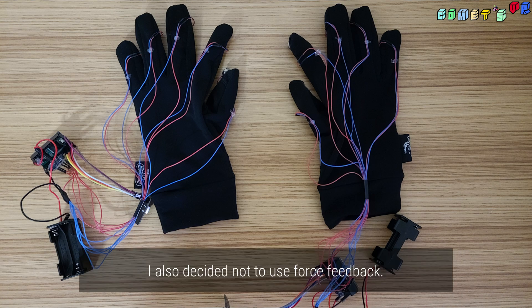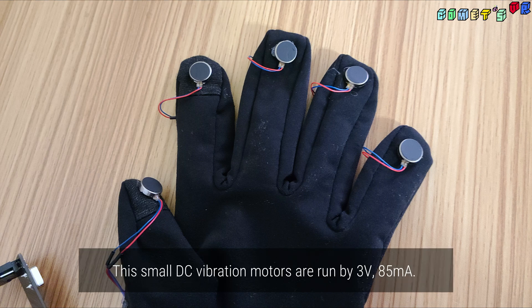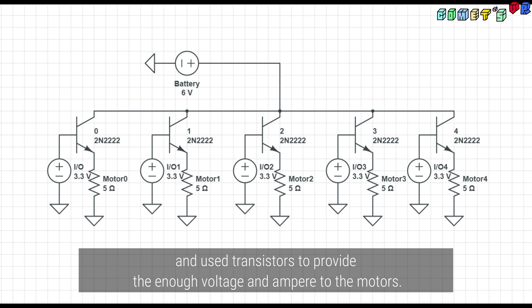I also decided not to use force feedback, as it is not accurate and not as realistic as I expected. Instead, I used small vibration motors to provide haptic feedback at the fingertips. The small DC vibration motors run at 3V and 85mA. Since the MCU board does not have enough power, I used an AAA battery to provide 6V to the board and used transistors to supply enough voltage and current to the motors.